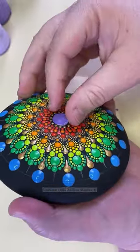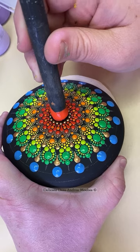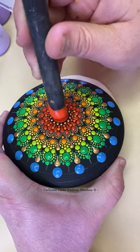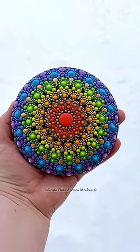So I went in and peeled it off, and you can see it even took off the base color — those dots are really on there. Then I was just able to change the color to red. I finished the stone up with some highlights, and here's the finished piece.